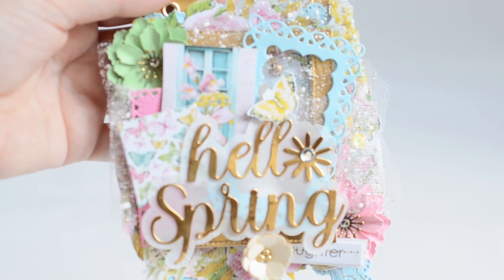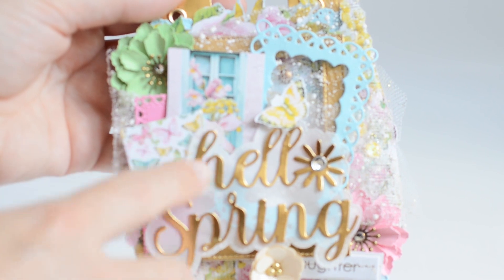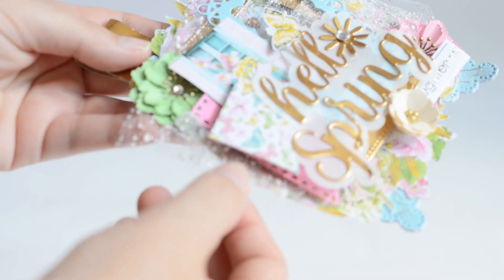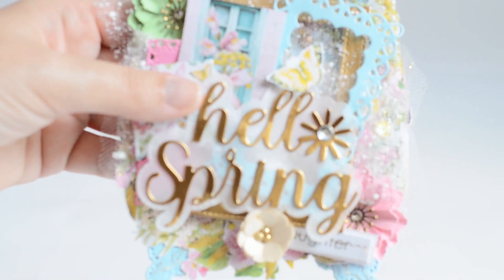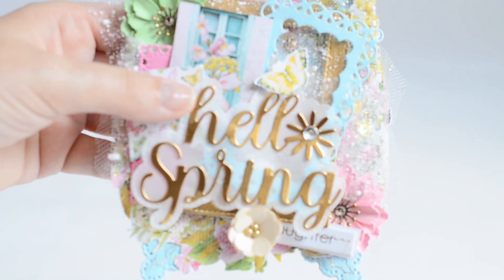You can see there's some vellum behind the 'Hello Spring' sentiment. She has lots of thick layers. We've got this snow tool from the Dollar Tree. She's used lots of beautiful pastel colors and she's accented everything with gold. There are gems, flowers, little butterflies, and lots of cut-aparts from the collection she's used.